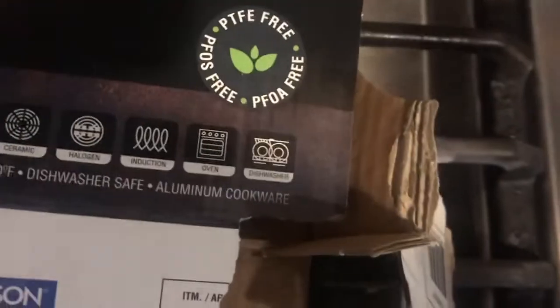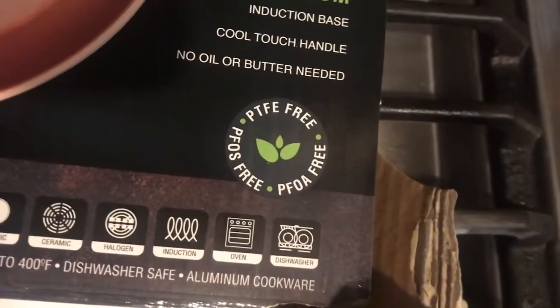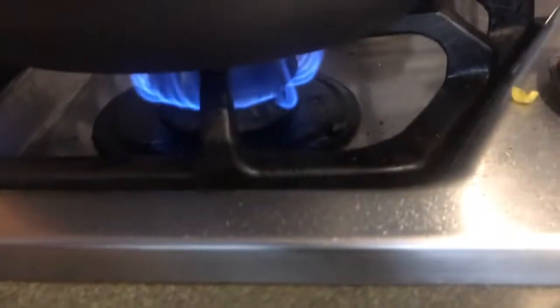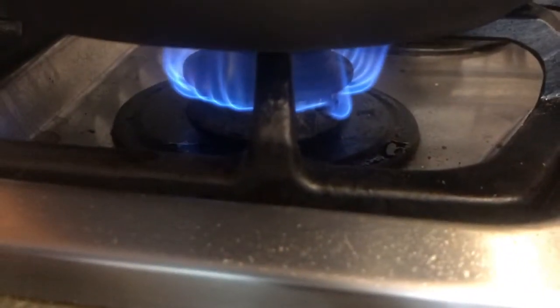Let's waste no more time and show how these pans perform. We've got the pan on a medium heat — not all the way cranked up. I also really like that for how inexpensive these pans are, they come with a stainless steel handle. Really nice pan.